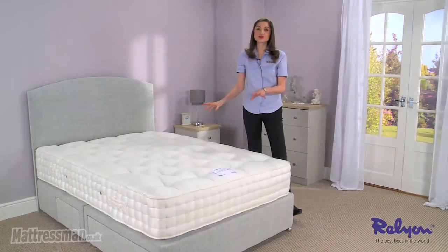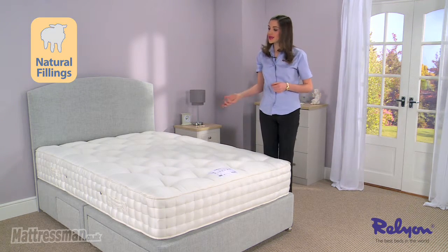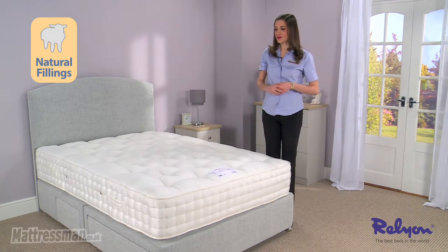Inside the mattress there's cotton keeping things cool, fresh, and airy throughout the night. As well as this, we've got soft lamb's wool, which really acts as an insulator inside the mattress.